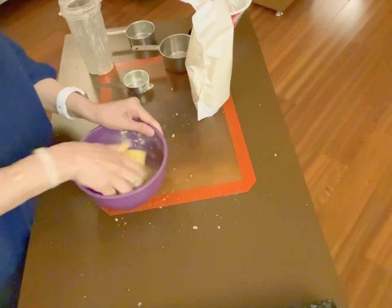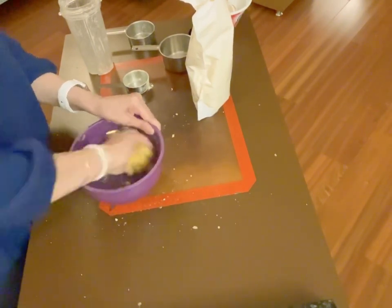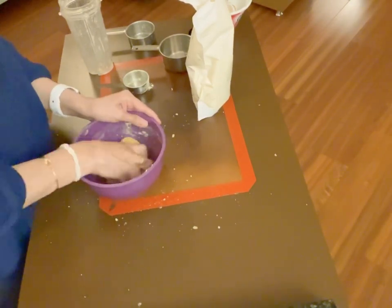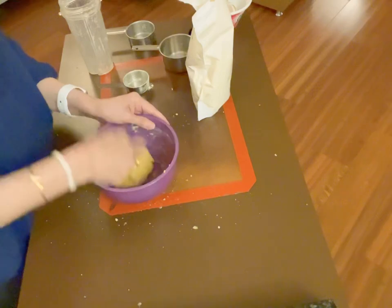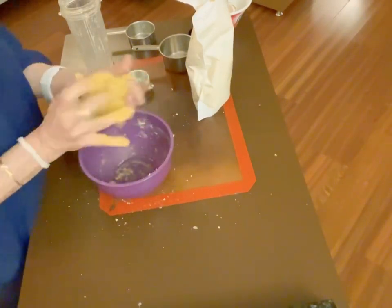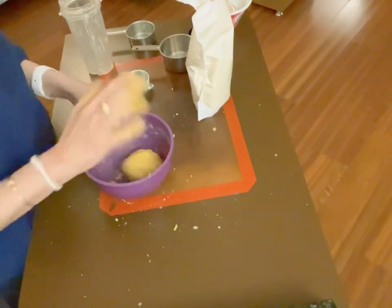Now we're going to bring all this into a dough, and it comes into a beautiful, a bit sticky dough, but really, really nice dough. This dough can be used for many other things — I'll put it to use soon. I'm kneading it well and it'll all come together. Just remember, we have not melted the cheese at all.